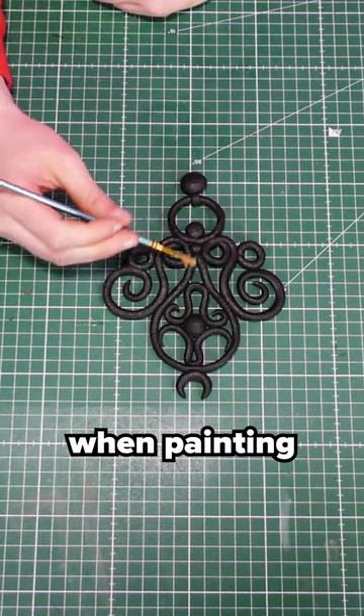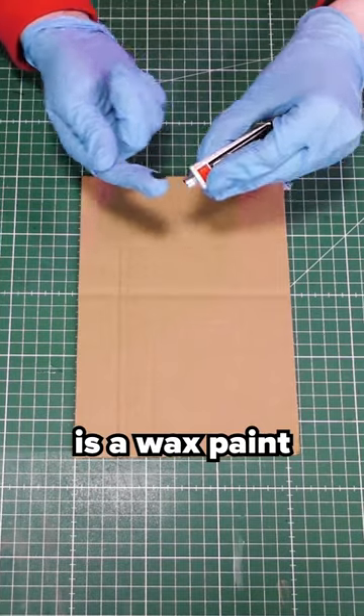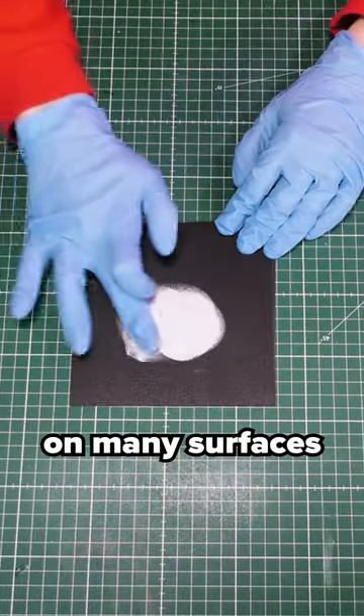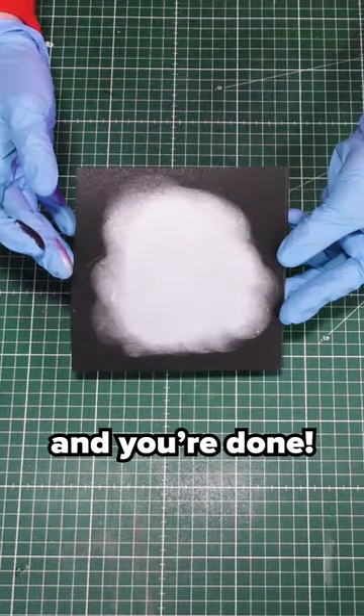Are you also tired of using a brush when painting your prop? Did you know you can just use your finger? Rub & Buff is a wax paint that works on almost every surface and can be applied by just using your finger. On many surfaces, like Worbla, it doesn't even need a primer. Just rub it on and you're done.